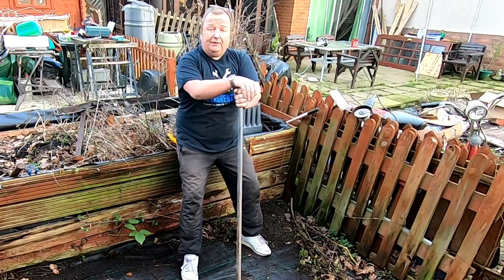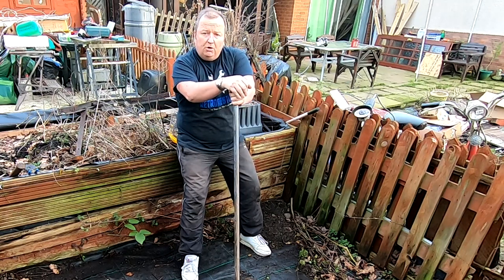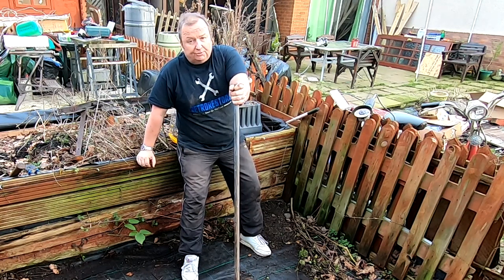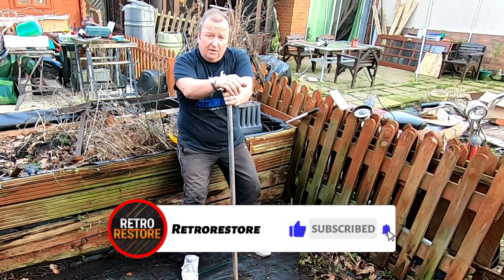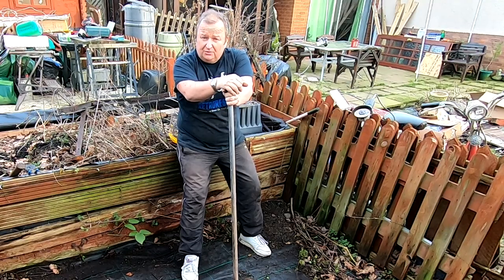I might as well end this video here. Loads more to do as you can see - I'm still not straight yet. Loads to do in the workshop still and I'm just going to plod on. I thought I'd get this little video out for you today just to show you what I'm up to and why I've not put another video out. I will be on the projects again soon once I've got this lot sorted out. Don't forget to hit the subscribe button and ring that little notification bell so that you get informed next time I upload a video. Thanks very much and we'll see you in the next video. Bye for now.